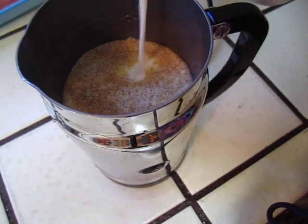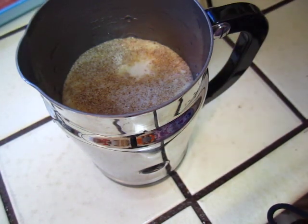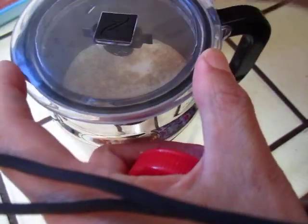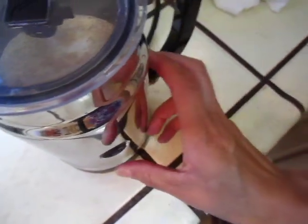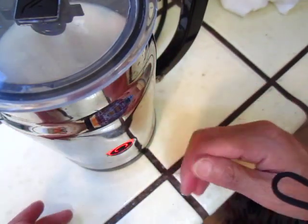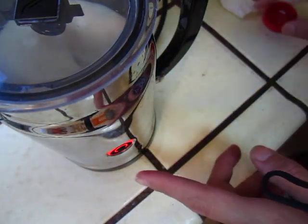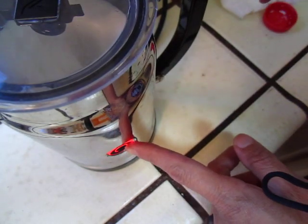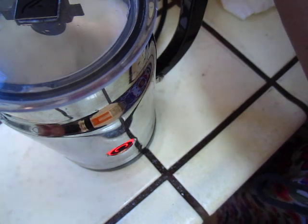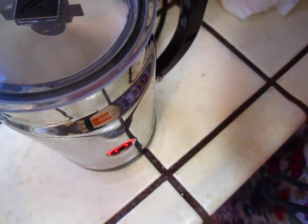And then start to blend it, and do not press too long. If you press too long, it becomes warm and it will be cold milk. And if you press very short, briefly, that is hot milk.